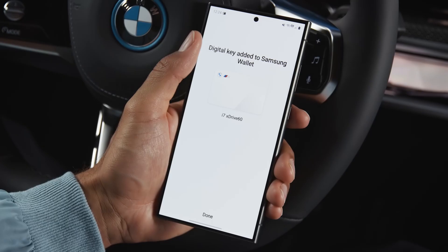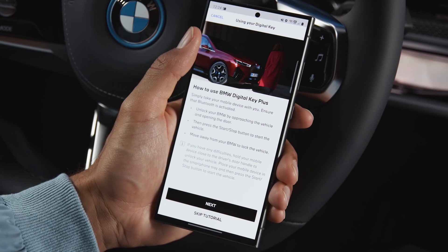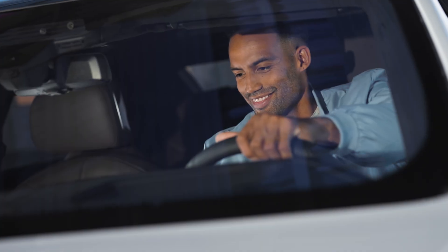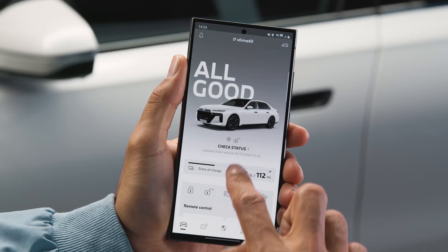With a compatible smartwatch, you can add your digital key to your watch directly after the pairing process. Now you can enter and start your BMW with your smartphone in proximity of your BMW.